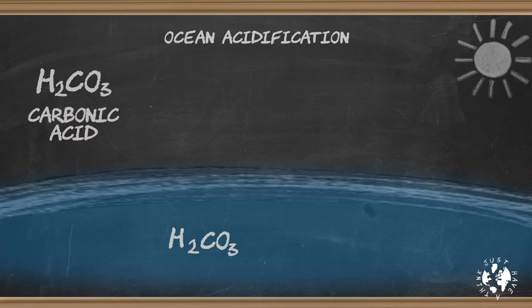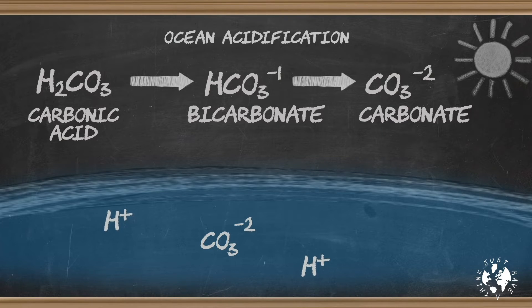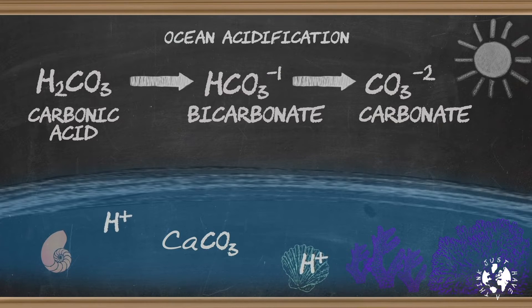Now this next bit gets a bit weird, so bear with me. Carbonic acid molecules can release one of their hydrogen ions to make a bicarbonate — so H2CO3 goes to HCO3 with a minus one charge, showing it's lost a hydrogen ion. And not content with that, the bicarbonate can then release another hydrogen ion to become a simple carbonate — HCO3⁻ goes to CO3²⁻, showing it's lost both hydrogen ions. At normal temperature and alkalinity levels, the simple carbonate can then combine with calcium that's also in the water to make calcium carbonate — and that is what coral and shells are made of.